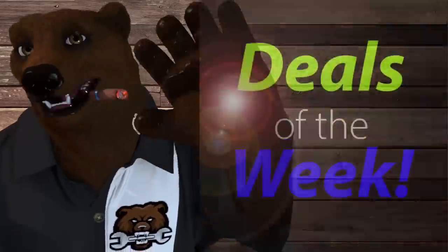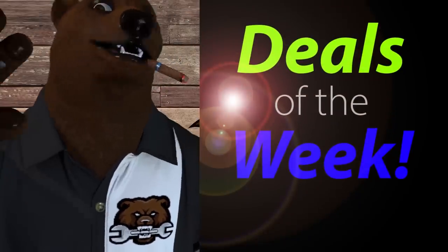Hi, y'all guys and gals, it's Radio Friendly Neighborhood Tool Bear back again here in the old Den of Tools. And of course, today is Monday, May 2nd, which means it's time for Deals of the Week! Alright, let's jump into it.